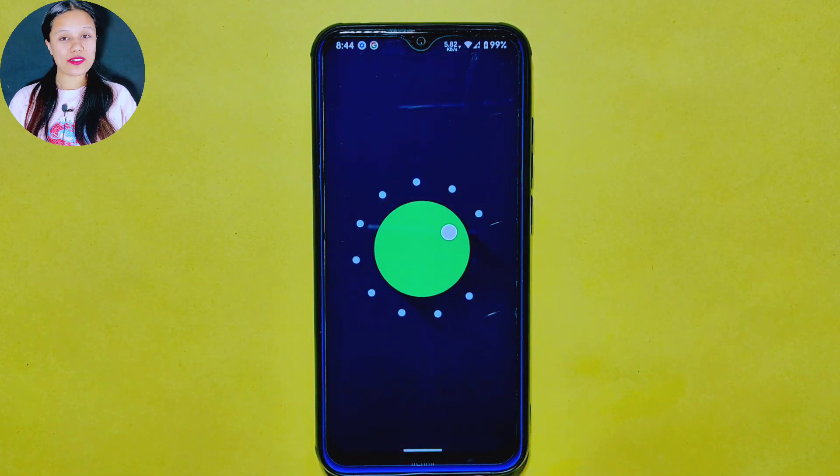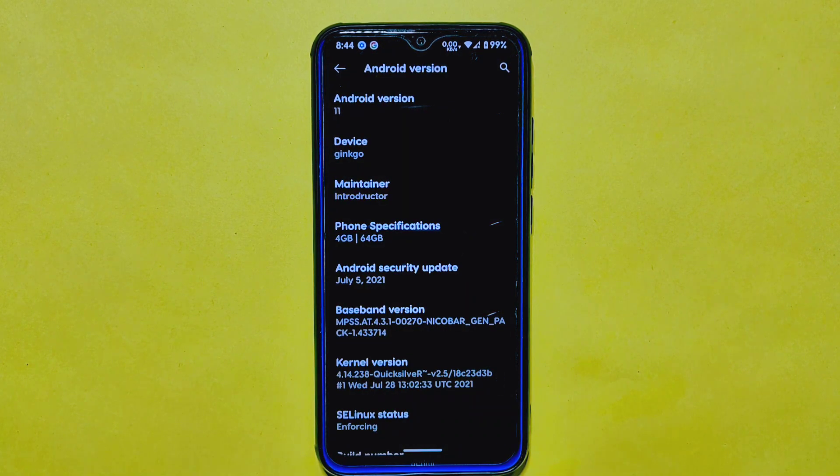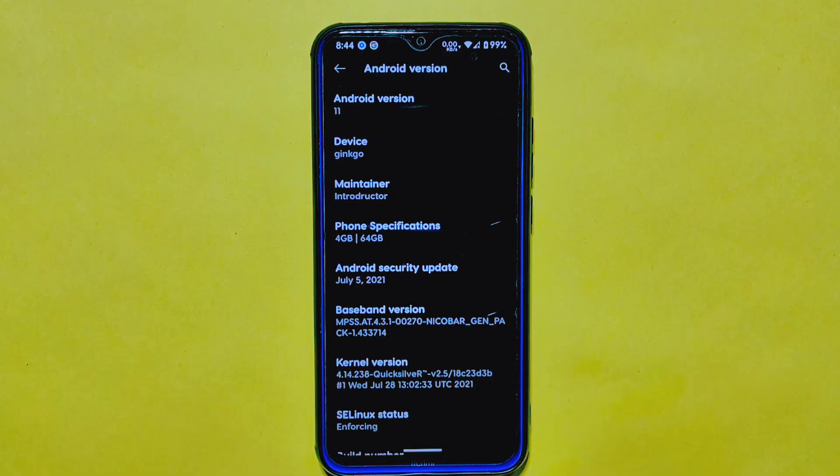CurvasOS is based on Android version 11, and we will be testing version 16.7, which has an Android security patch from July 2021. It is important to note that this patch is 2 years old from the current date, and the Quicksilver kernel is used in this ROM.